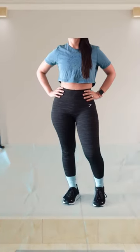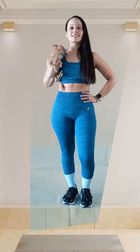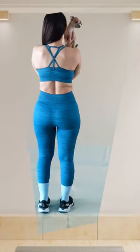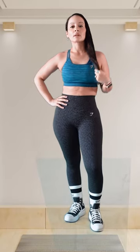This is the Legacy Washed Crop Top — it's kind of wrinkled. Marl Seamless Leggings with also the Seamless Sports Bra that I got. Adapt Animal Seamless Leggings and it's in black.